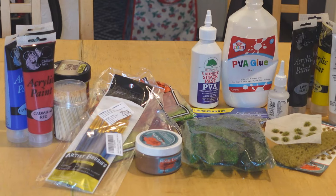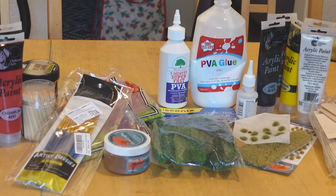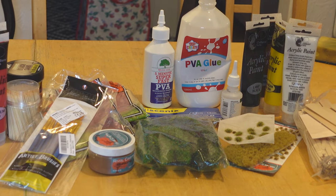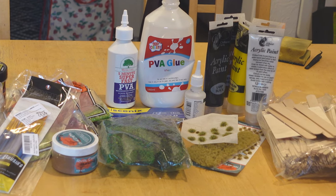Staring at that mountain of polystyrene got me thinking: how far could I get towards a proper table without spending a penny? Obviously I'm a wargamer so I have a number of hobby supplies just lying around — things like flocks, glues, and cheaper paints for basing or scenery. If I can pull this off for free, there's a pretty good chance you can too, and hopefully use up some of that unloved hobby stuff cluttering up your workspace.